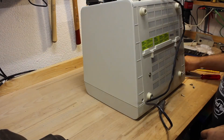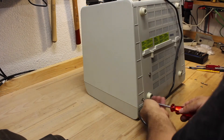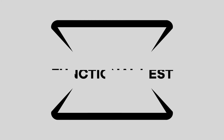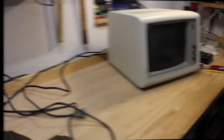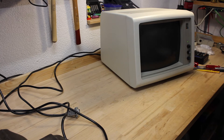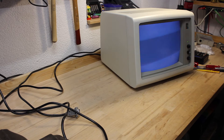Finally it's all reassembled and looks like a CRT again. But will it work? Let's give it a try and hope it won't blow yet another fuse. Great! The LED lights up already. If all is well, we should see at least some white noise on the display. Oh yes, and here it comes.